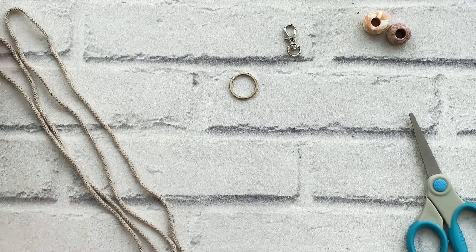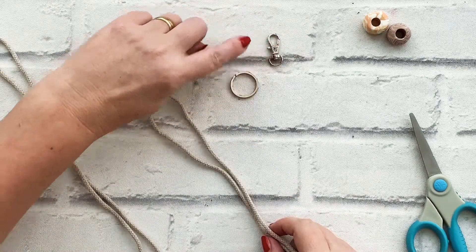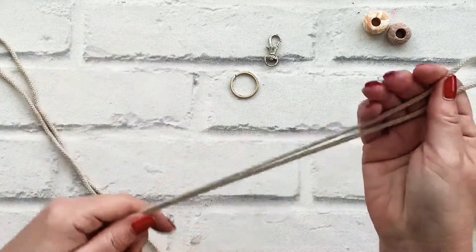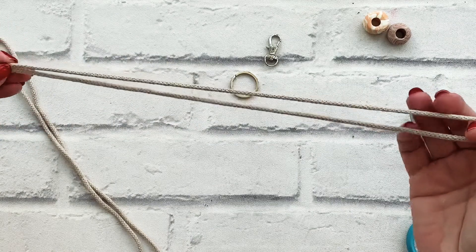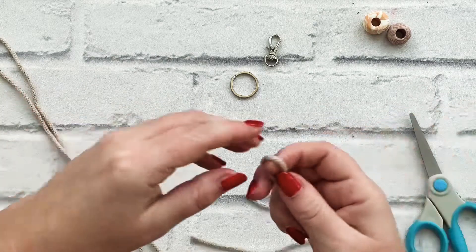It's a really quick, easy project. You'll need a key ring and an optional hook, and I've cut two 50cm cords of the braided cord which you made your bag from.